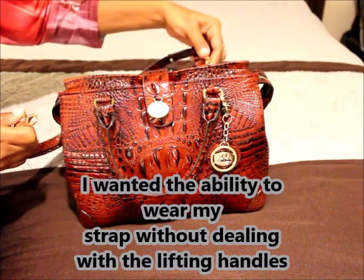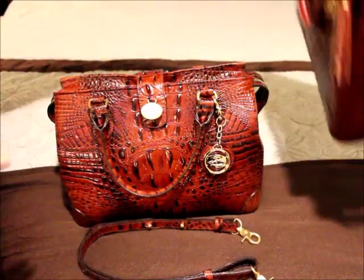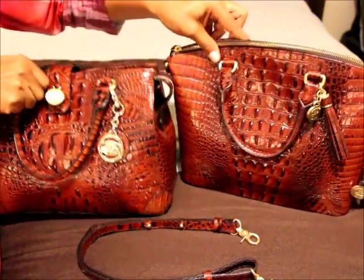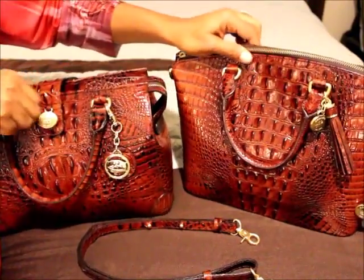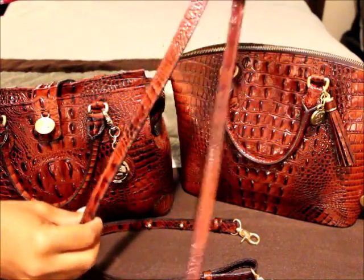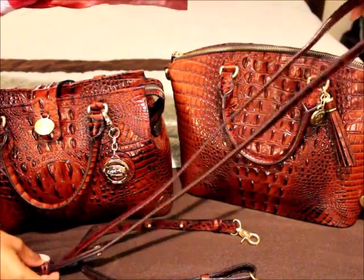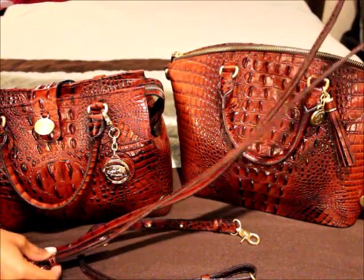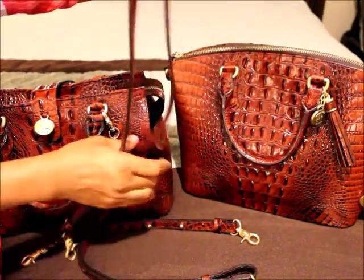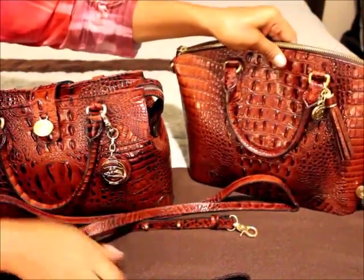I came up with something so I can use the shoulder feature. This is my Duxbury right here. This is my Duxbury strap — right now it is on the crossbody feature, it's really long. It can double over to become a shorter shoulder, a medium shoulder, or the crossbody. I tried something really neat.